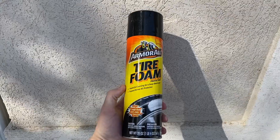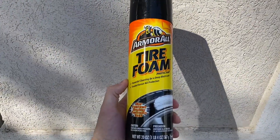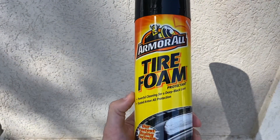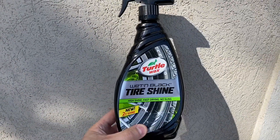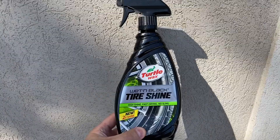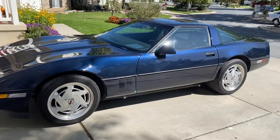The next product is Armor All Tire Foam, and this is quite literally a foam that you spray onto the tires. It acts as both a cleaning solution and a tire shine. Lastly, we have Turtle Wax Wet 'n Black Tire Shine, and this is supposed to provide a deep shine without any sling coming off the tires onto the car as the tires rotate.